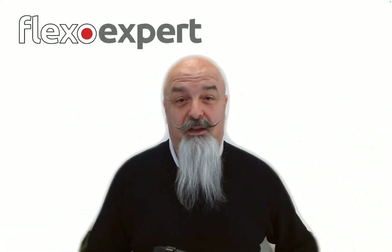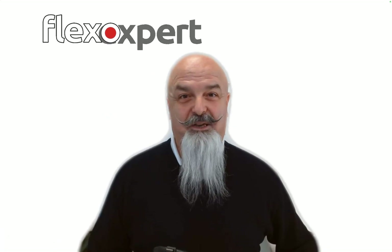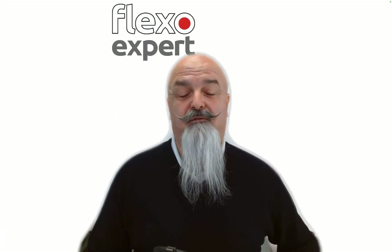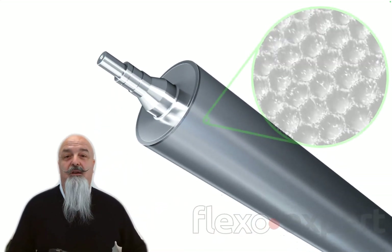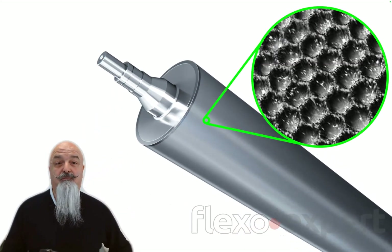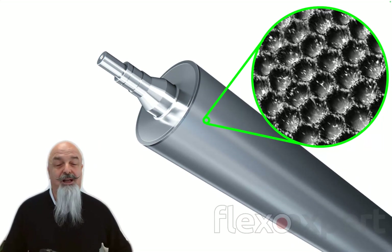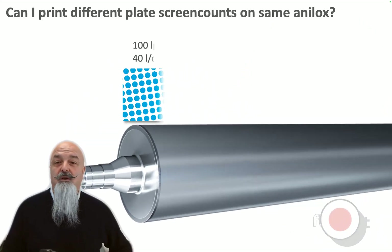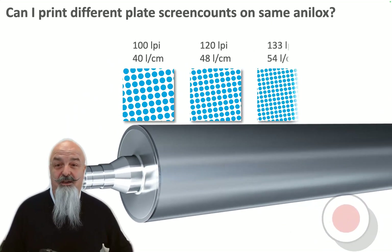Hello and welcome back to the Flexographic Pills on Flexo.expert. During a recent advanced training course in flexography, one of the students asked me an interesting question: with any one given anilox roll having its own engraving specifications in screen count, volume, and cell geometry, can I print different jobs with different plate screen counts?